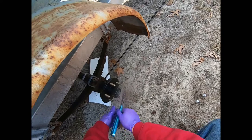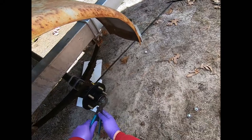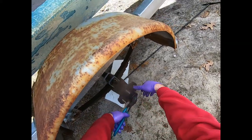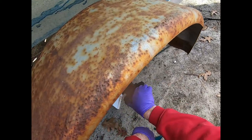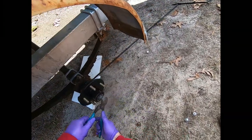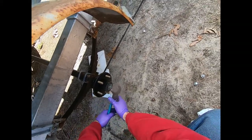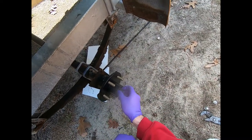Once the crown nut is tight, spin the hub to feel the resistance. Make it a little tighter to push all the bearings in, then back it off so the bearing can spin freely. It should be just hand tight - if it's still too tight, loosen it a bit more. You tighten it to seat the bearings together, then loosen it back to hand tight.